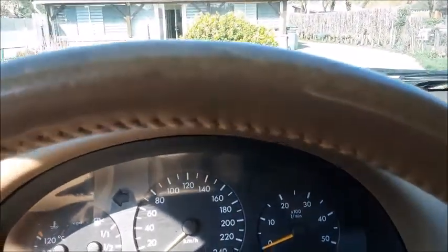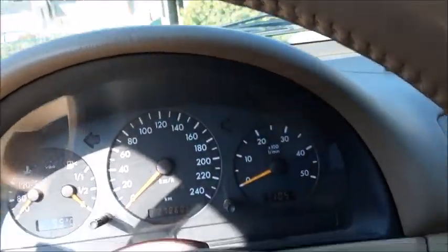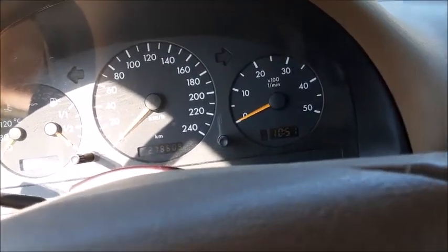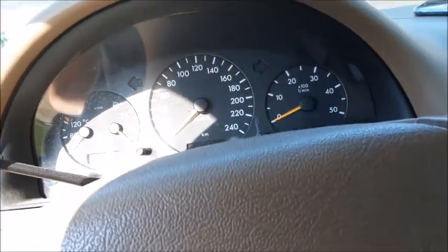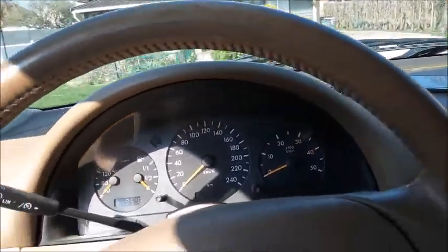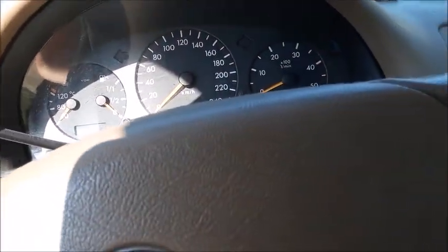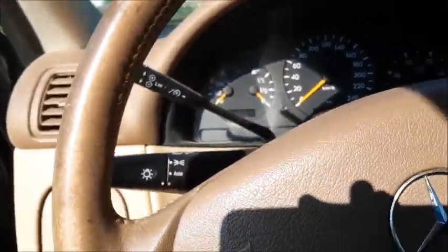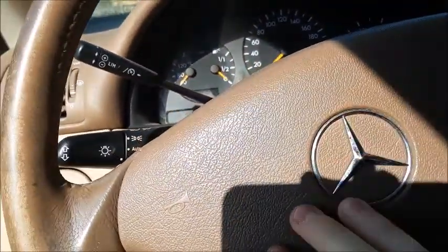We can't do an exhaust clip or engine shot or anything because it wasn't doing this before. The car has never done this before, the owner tells me. It's really weird. Unfortunately, I'm not gonna be able to let the car run for the rest of this video, which is unfortunate. But at least I got to start it up and you guys got to hear the sound.